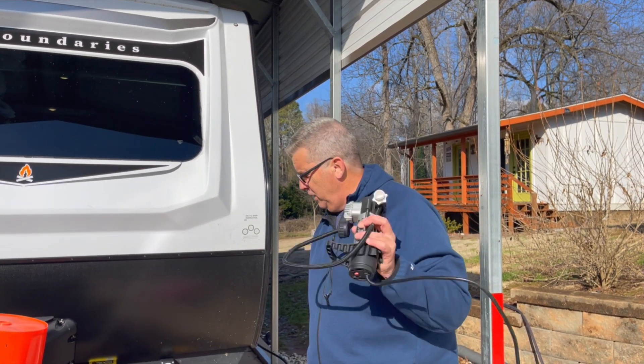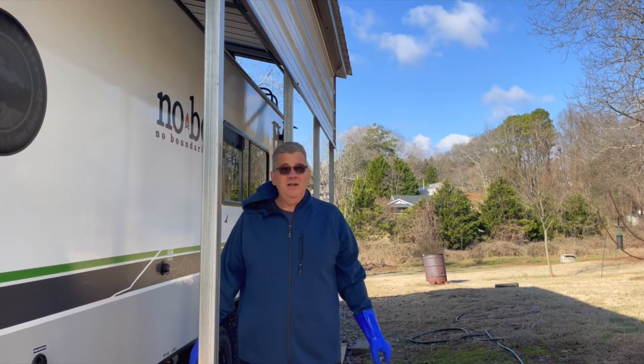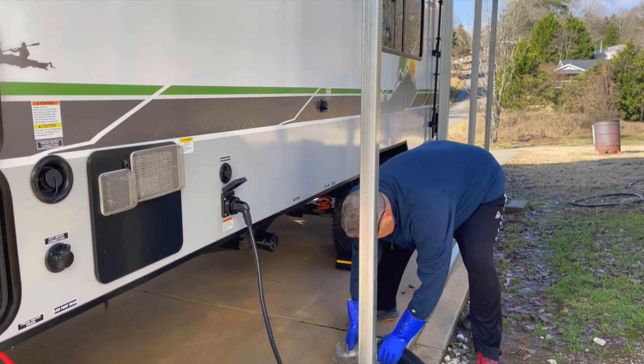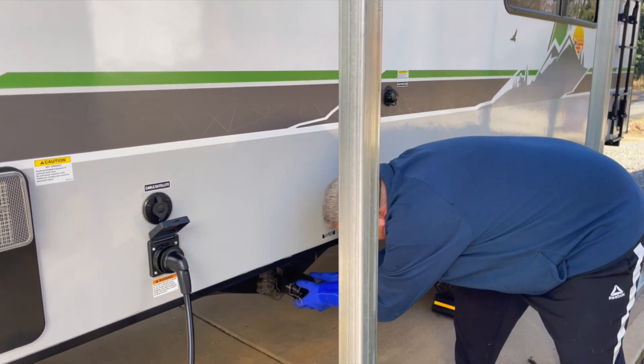The first thing we're going to do is drain everything. We're going to drain the black tank and the gray tank — make sure your levers are closed before you start.